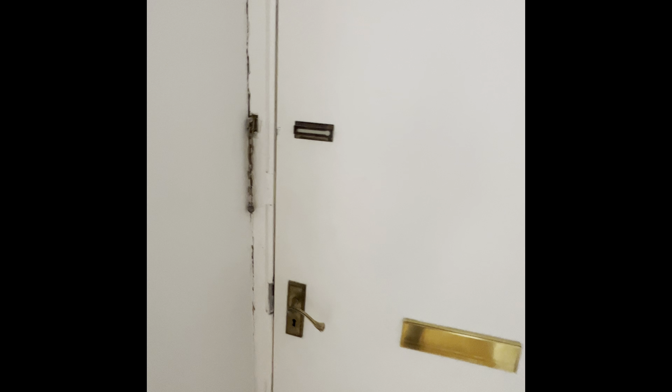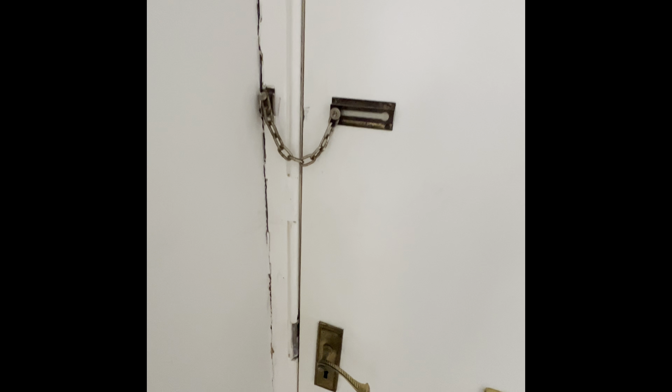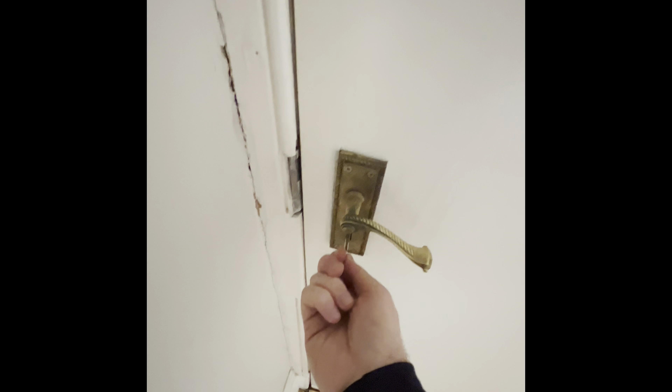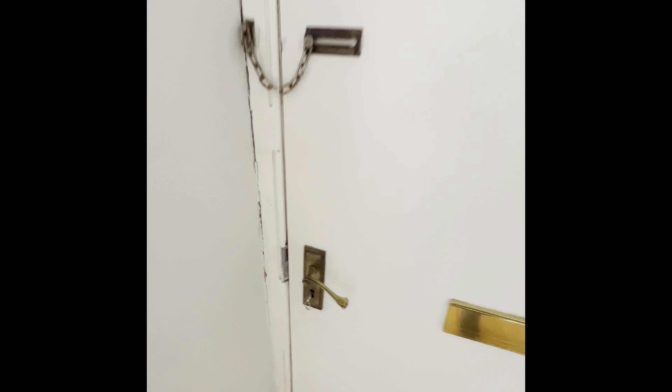To lock the door when you're inside, we have the small chain that you can pop in for some extra privacy, as well as the key in the lock which you can do as well.